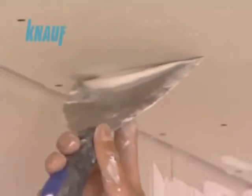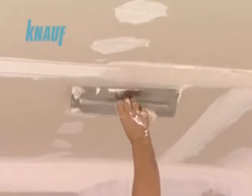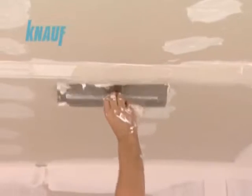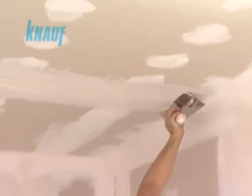All screw heads should be covered by a coat of KNARF ready-fix. After waiting for 2 hours, a second coat of joint treatment can be made with KNARF ready-fix with a width of 20 cm. Once the second coat of joint treatment is settled, a final very thin 30 cm coat of KNARF ready-fix should be applied on the joints.